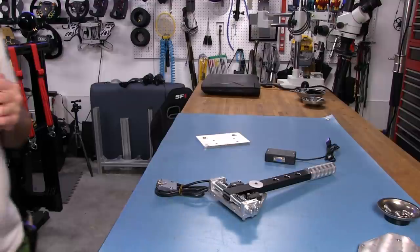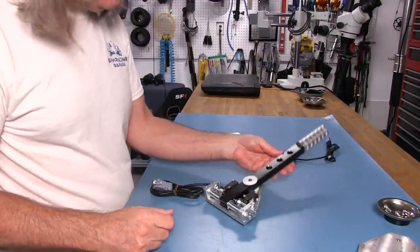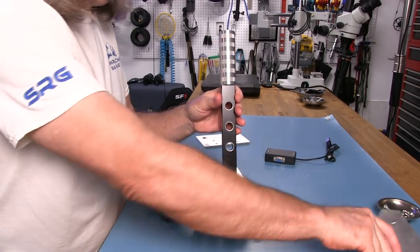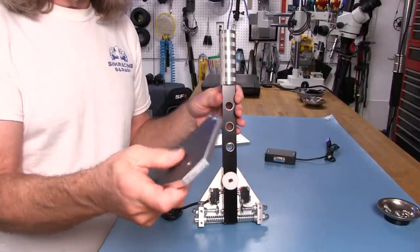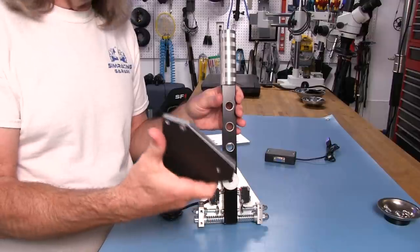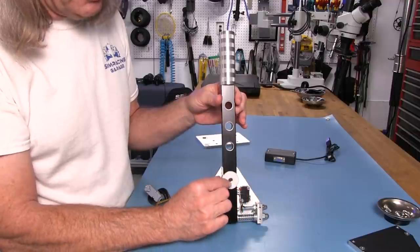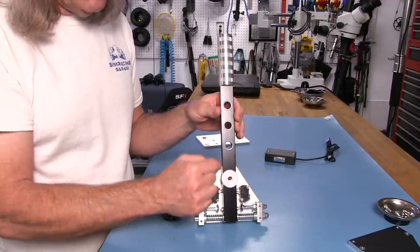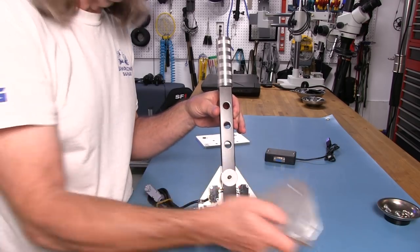Now for our look inside segment on the SG Racing Sequential Shifter. I've taken the 8mm thick aluminum plate off. This is a very sturdy shifter. I left this on so I could show you the washer, or bushing, that reduces friction when you're actually manipulating the shifter bar back and forth on the aluminum surface.